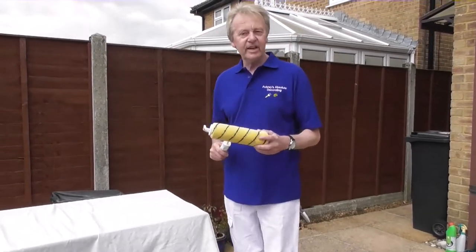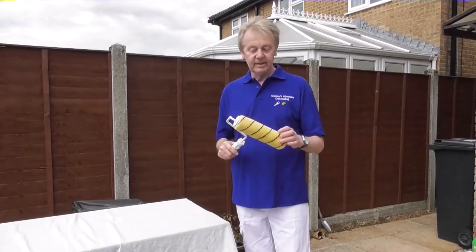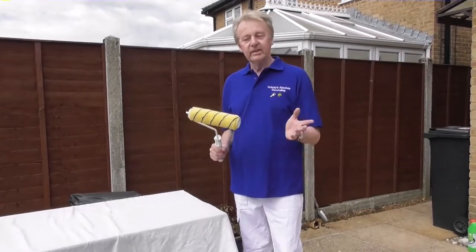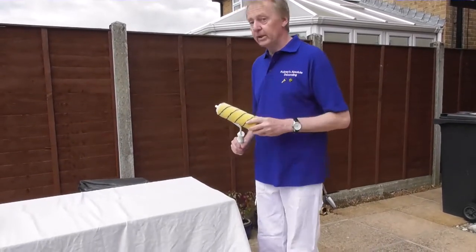OK, so you've just spent the last 10 minutes cleaning out your roller to get it all nice and scrupulously clean. But then you think, oh no, I've got to do the same thing again with the roller tray — wiping all the paint out, giving it a good scrub. However, there are two ways around this particular problem.